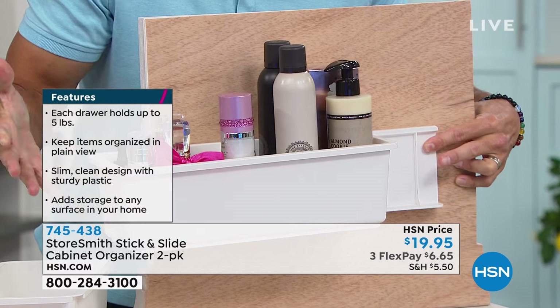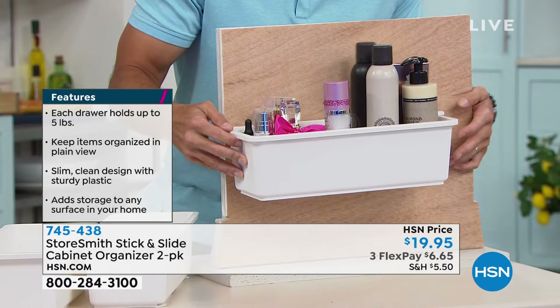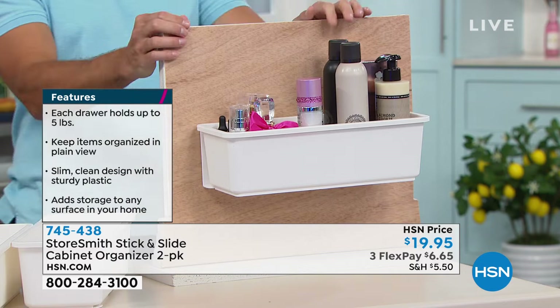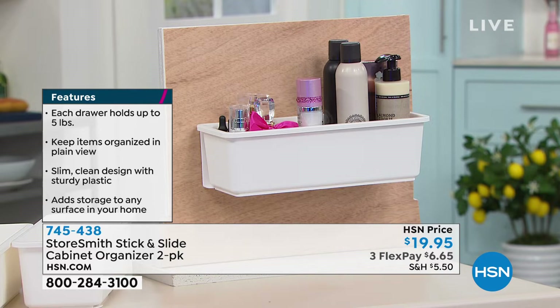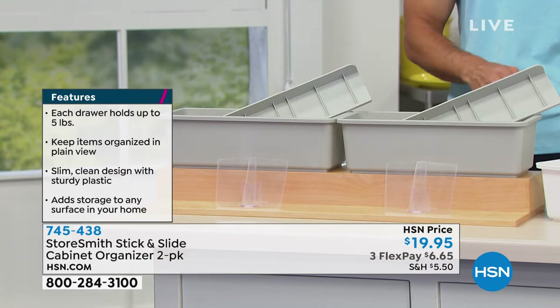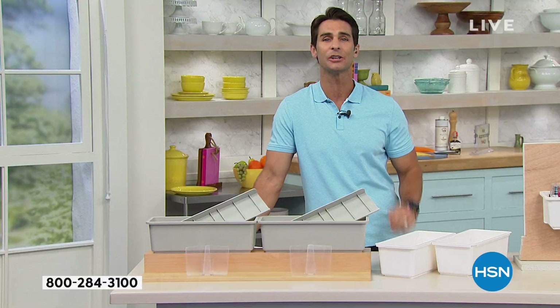Whether it's your wall, door, refrigerator, or washing machine, it works either way. We've also got two colors to choose from — gray or white. For $19.95, for basically a $20 bill, you're getting two sets: two containers, two sliders, and four adhesive stickers to stick them wherever you need them. Such a great way to declutter.